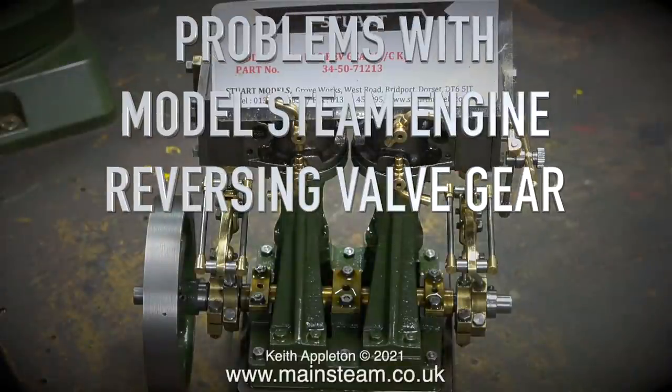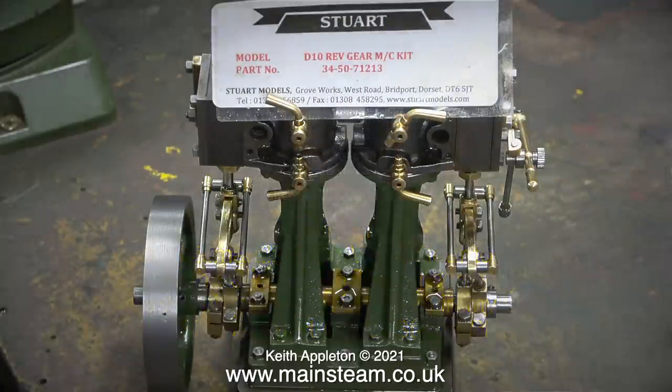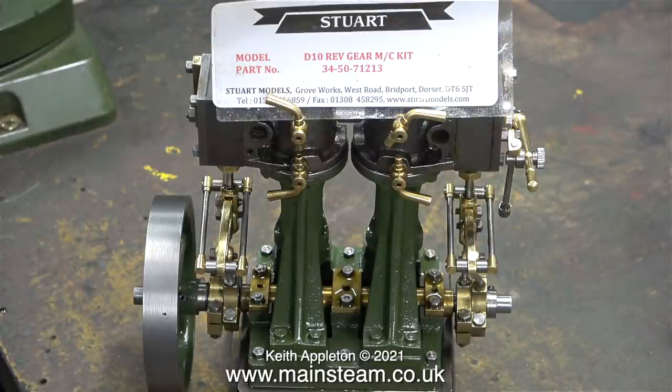Welcome to this short series all about problems with model steam engine reversing valve gear — dismantling the valve gear to set the slide valve timing correctly. The assembly process is shown in my series making a Stuart model steam plant. This engine is a Stuart Double 10 V, a very popular engine. They've been around for many years and when they're built correctly they work fine. This one is built up from a factory machine kit, so there's nothing wrong with it at all.